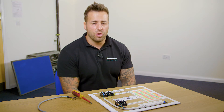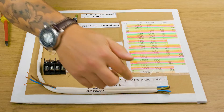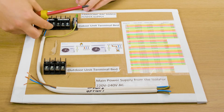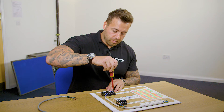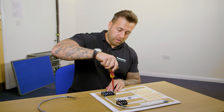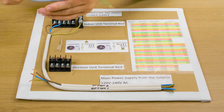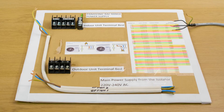The units that have the power supply terminals to the indoor unit have two options for wiring. Option one is the mains power going to the indoor. So that's the mains power onto the live, neutral, and earth, and then your one, two, three, and earth in between. That's your standard setup for option one — mains power to indoor, with one, two, three, and earth between the indoor and the outdoor.